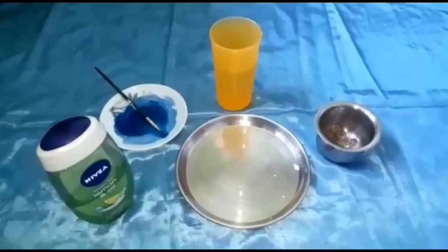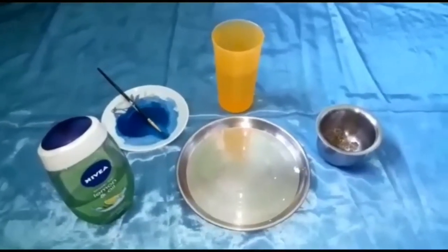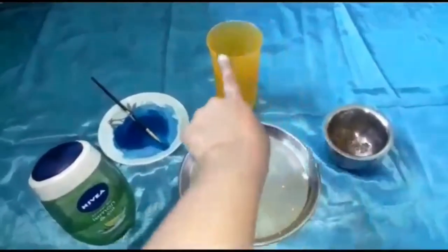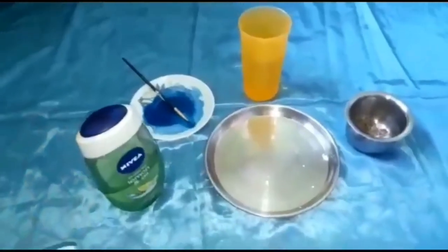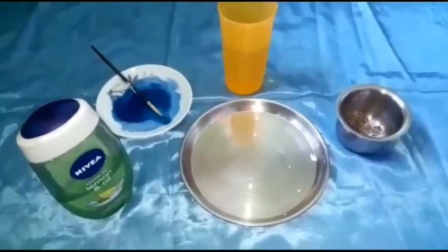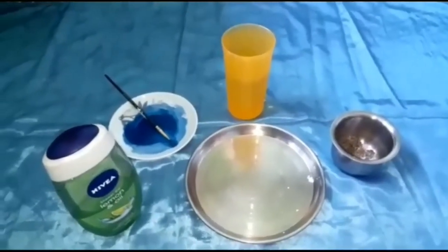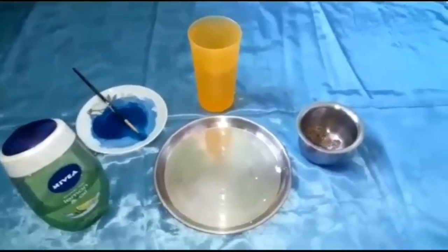Today's activity: the black pepper and soap experiment. The resources required are black pepper, water, blue paint, and dish soap. Instead of dish soap, I have used shower gel as it was available at my home. So are we ready for the science magic to happen? Okay, let's begin.